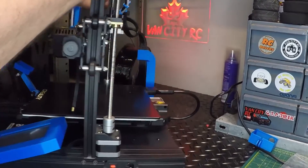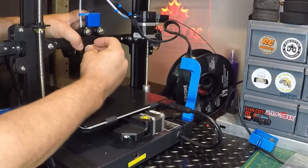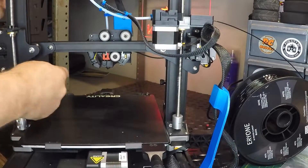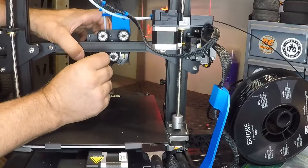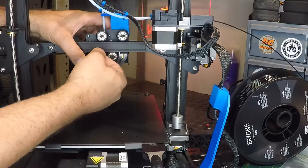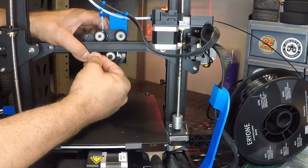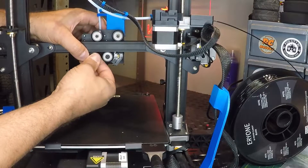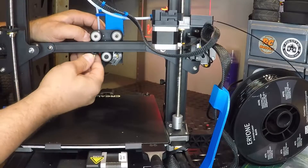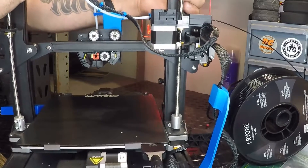Okay, there we go. So we've got that side already hooked up, this side's ready to be hooked up now, and just feed that belt — now we're just going to feed that belt into the notch here. A little bit more difficult, especially with bigger hands, but I think we can manage. There we go — the X-axis belt is now replaced.